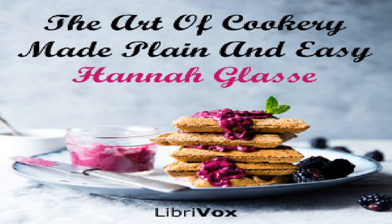Section twenty of The Art of Cookery Made Plain and Easy by Hannah Glasse. This LibriVox recording is in the public domain. Chapter nine, part two: for Lent or a fast dinner.